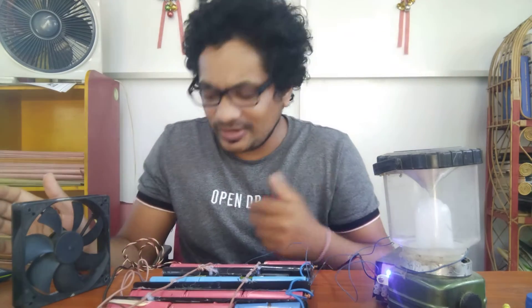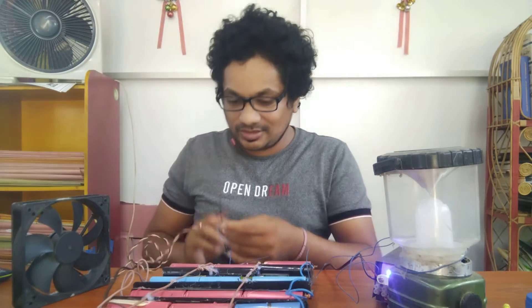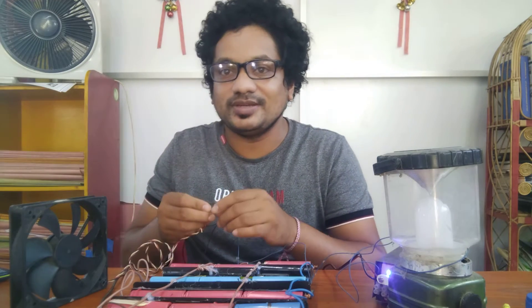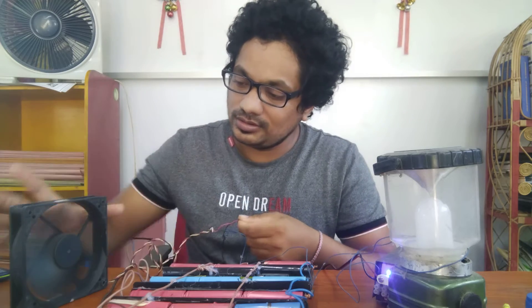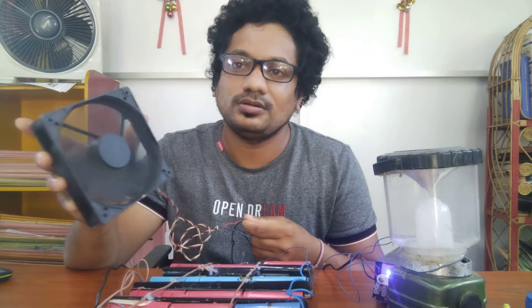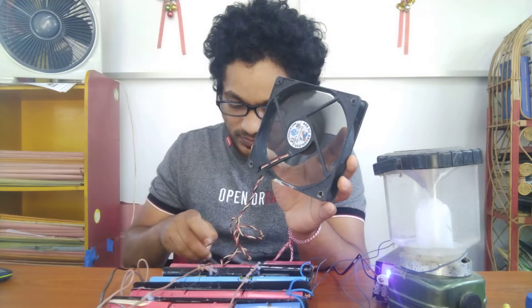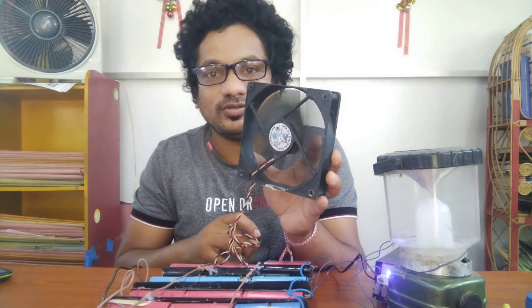A 5-pin can be used for 4 pins. Don't do a connection for 4 pins — don't put a card in 4 pins. This is a DC fan — it is a DC fan.